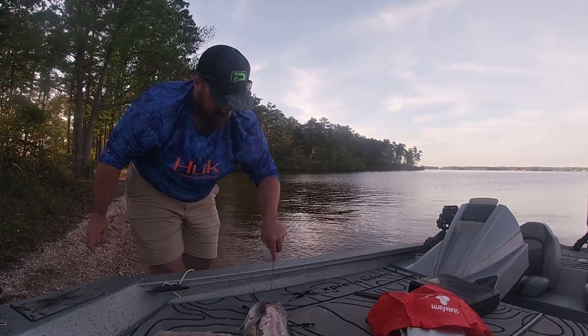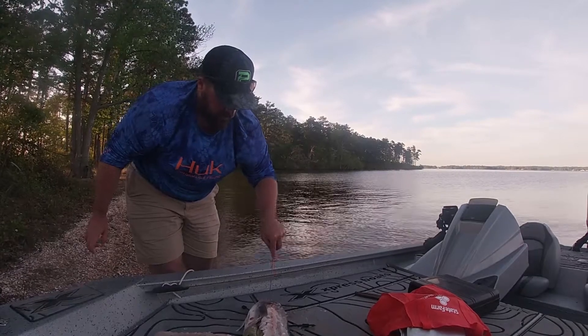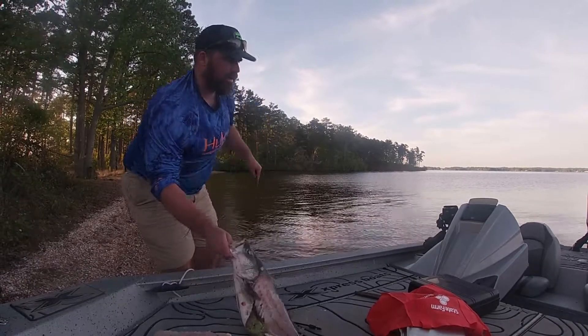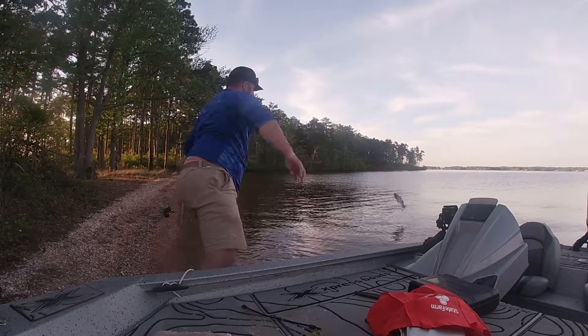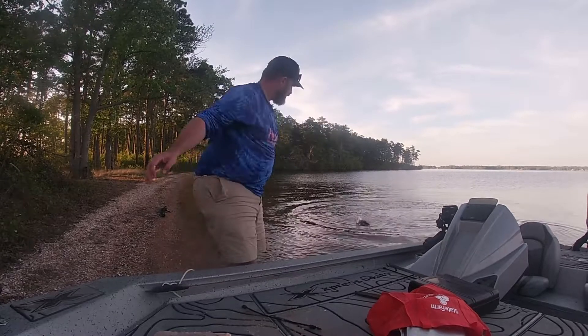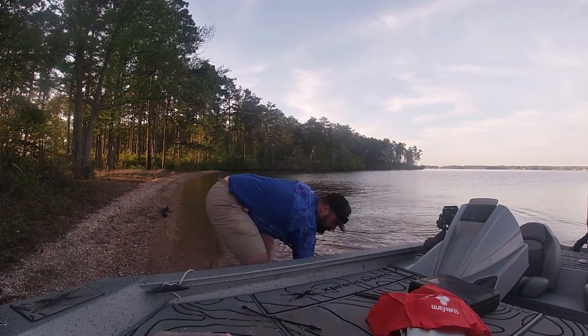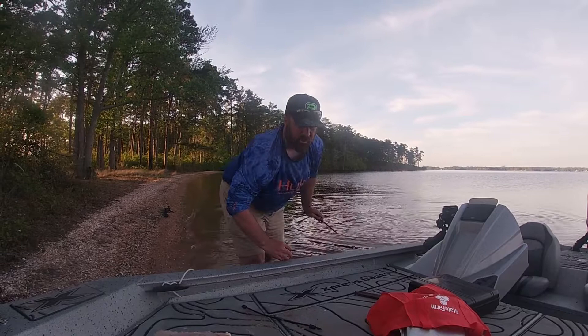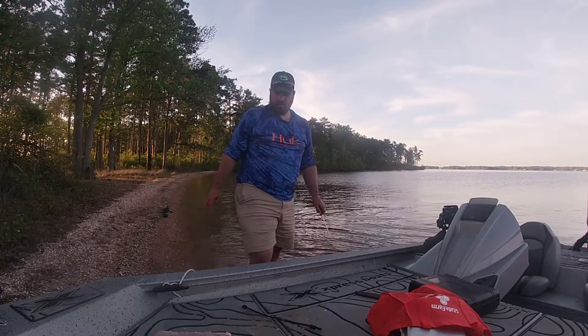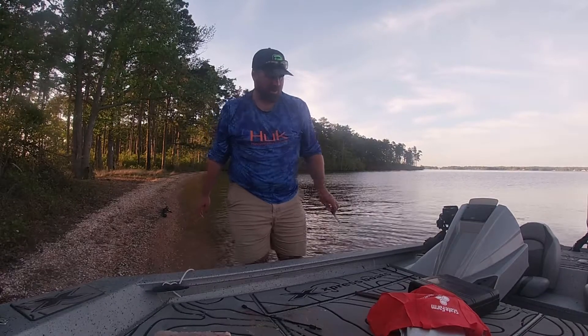I actually poked their eyes out — obviously they're dead, they can't feel it. But poking their eyes out, when you throw the carcass in the water, it'll make it sink, and that thing will be gone by tomorrow. Turtles and catfish and whatever else. Let me clean this up for a second and we'll get the grill going.